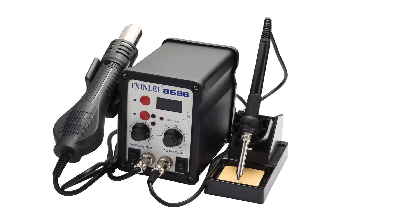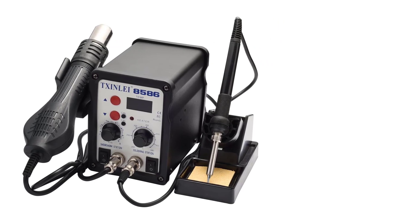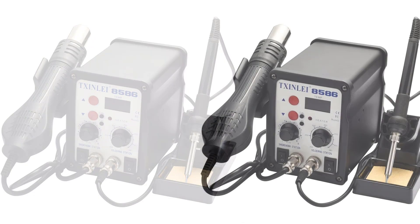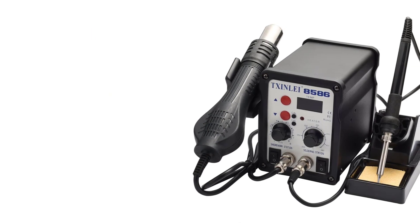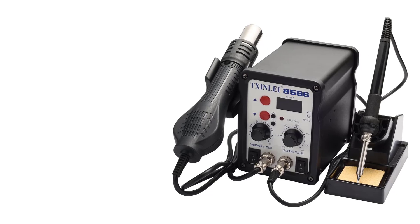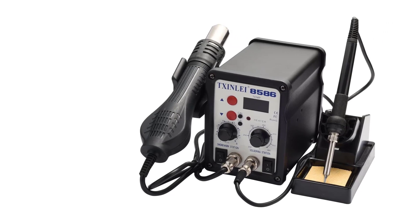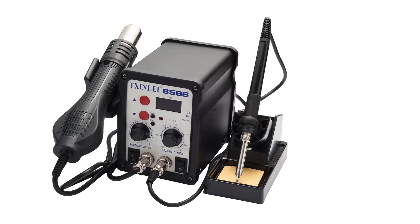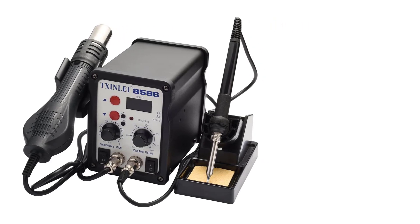The hot air gun is ideal for surface mount device (SMD) rework, providing adjustable airflow and temperature control for safe and effective component removal and placement. Additionally, the package comes with handy accessories such as precision tweezers and a desoldering pump, further enhancing usability for detailed repairs and maintenance.